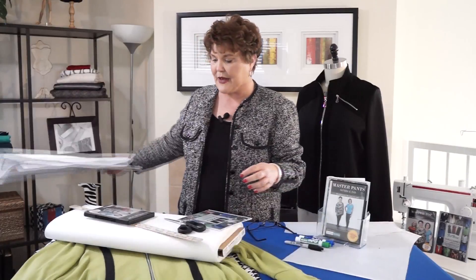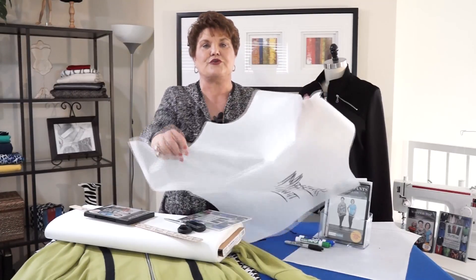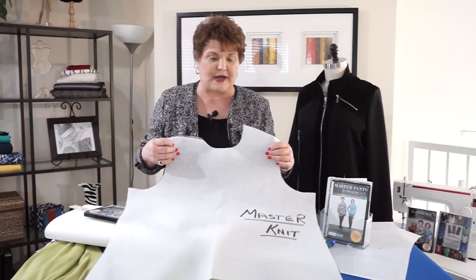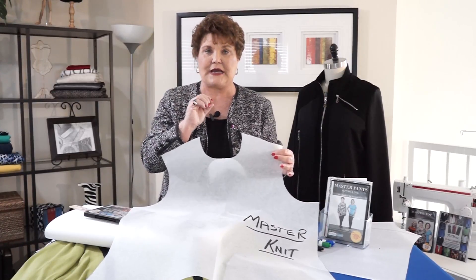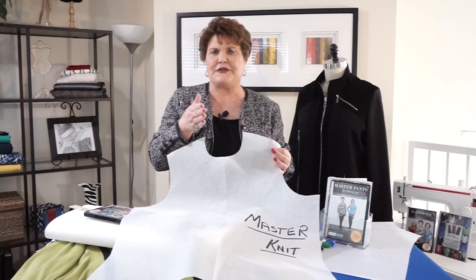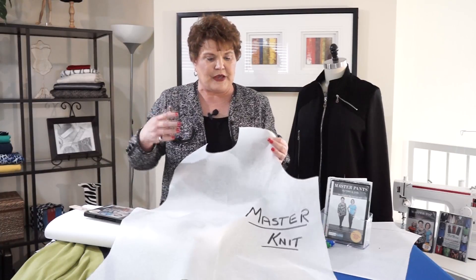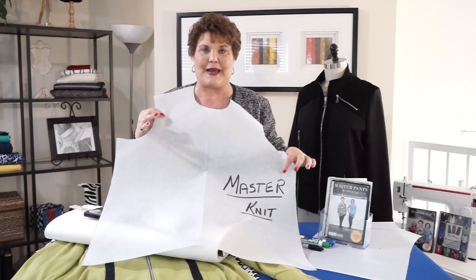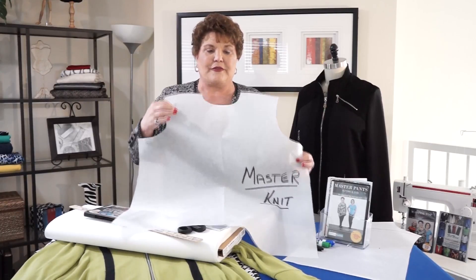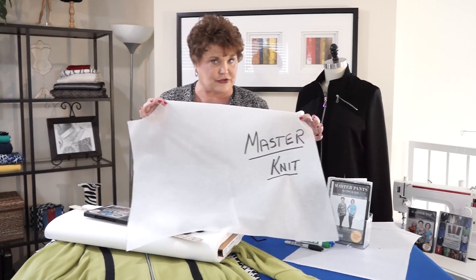Once you've made your pattern — you're going to make it out of knit, because knit is the easiest fabric to work with and the easiest fabric to fit yourself in. Let's say you started with the largest size but didn't need it and kept taking it in for comfort. Once you've taken your garment in, go back and alter your pattern so it matches the garment you made. Mark it 'master pattern' — I've got 'master knit' written in big letters on mine — because you're never going to cut this up. This is your pattern for all the variations you'll make.